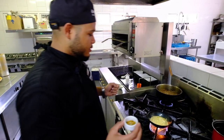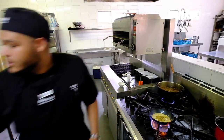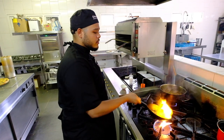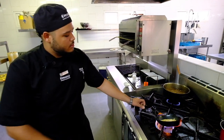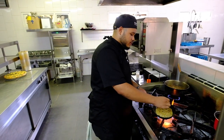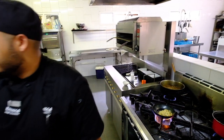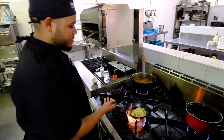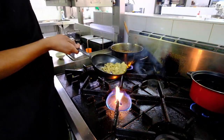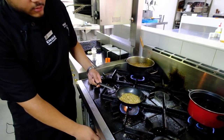Over here we have some veggie spices and salt. I'm just going to simmer that, and then I'm going to add some Italian herbs. Just simmer that for a few minutes, then reduce the heat.